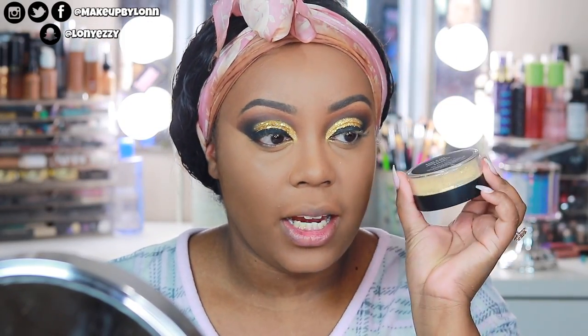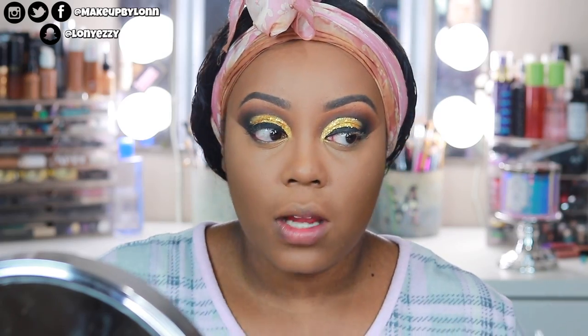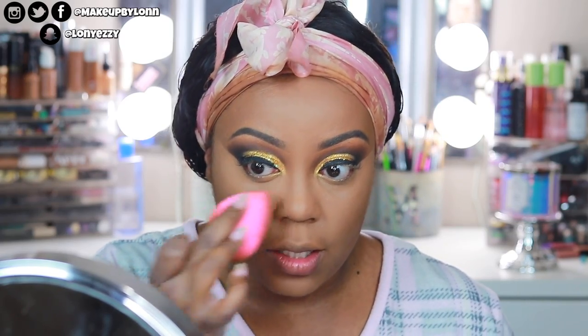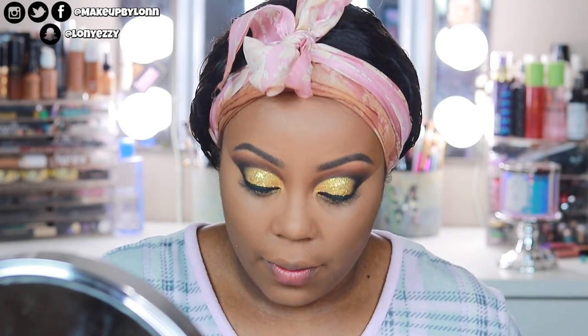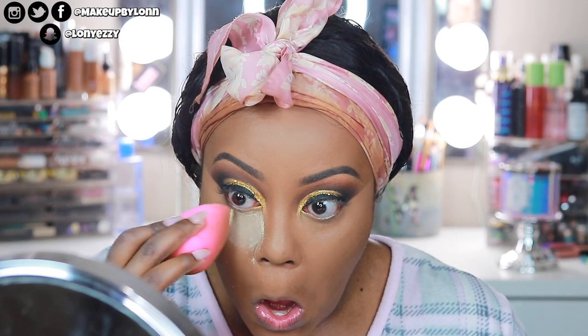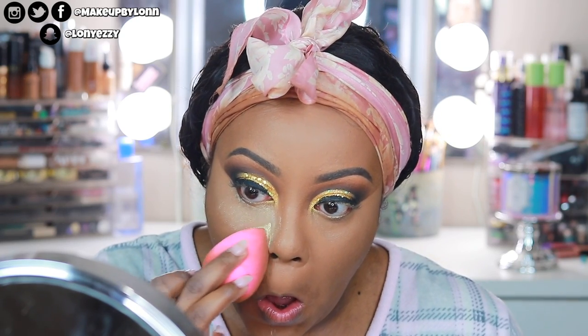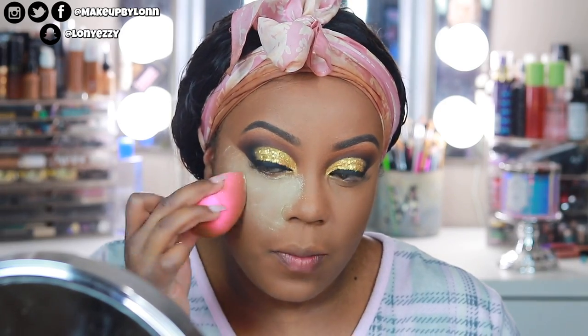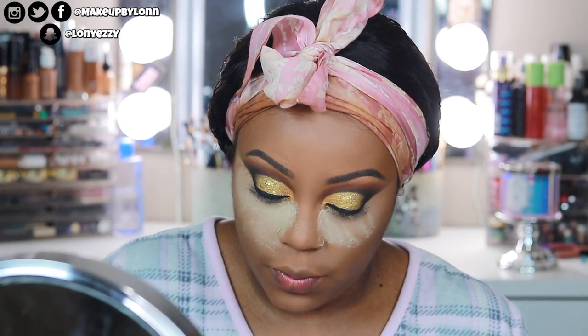I went ahead and opened up the regular banana, because that's the shade I'm going to be using today. But I'm still going to swatch the other two shades that would work for us brown girls, and probably the translucent one too, just so you guys get a reference. A lot comes out! There isn't a distinct smell — kind of like how their foundation and concealer has a smell — the setting powder doesn't, so that's really nice.